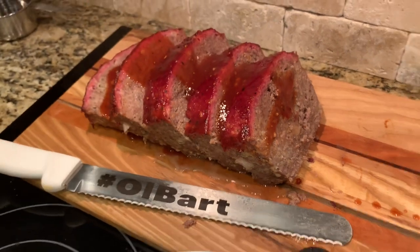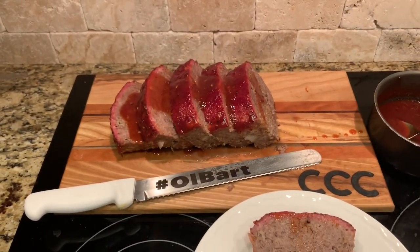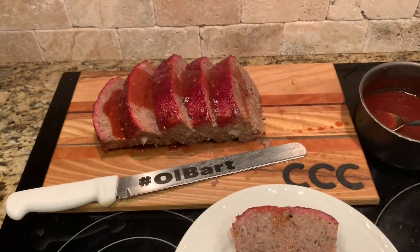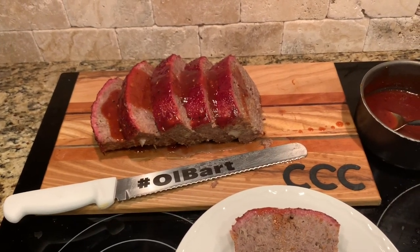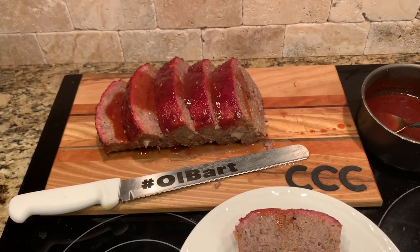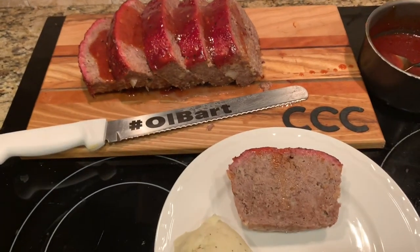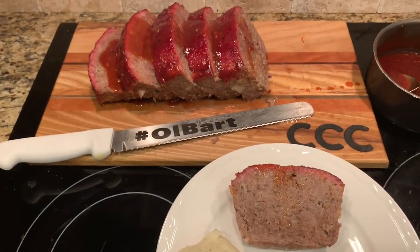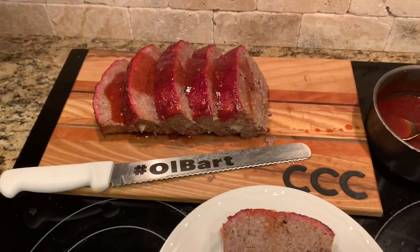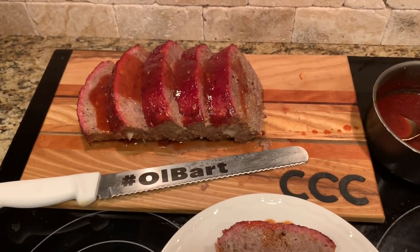And tomorrow we can have sandwiches with that — it'll be delicious. Closing out: I appreciate you watching this video on how to do smoked elk meatloaf on the Traeger. It took around three hours at 225 — totally worth it. Like and subscribe, let me know if you have a recipe you want me to try. Thank you guys!